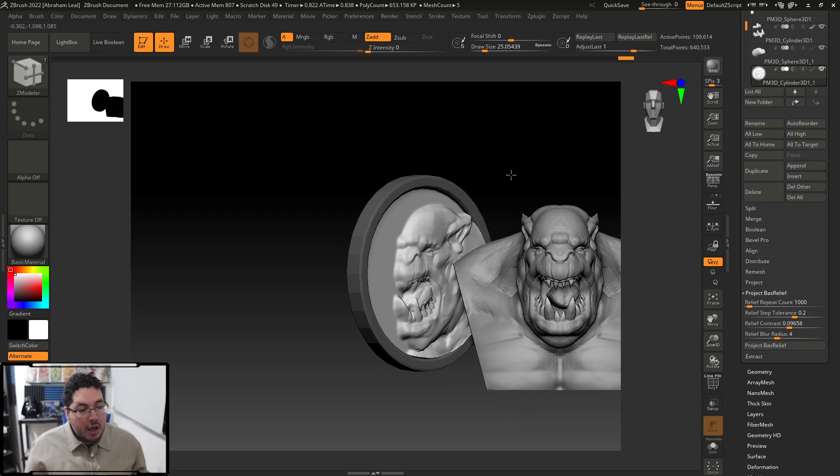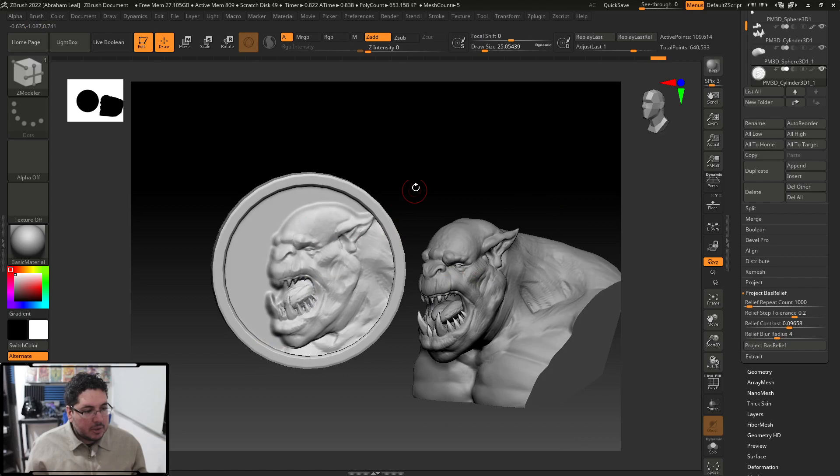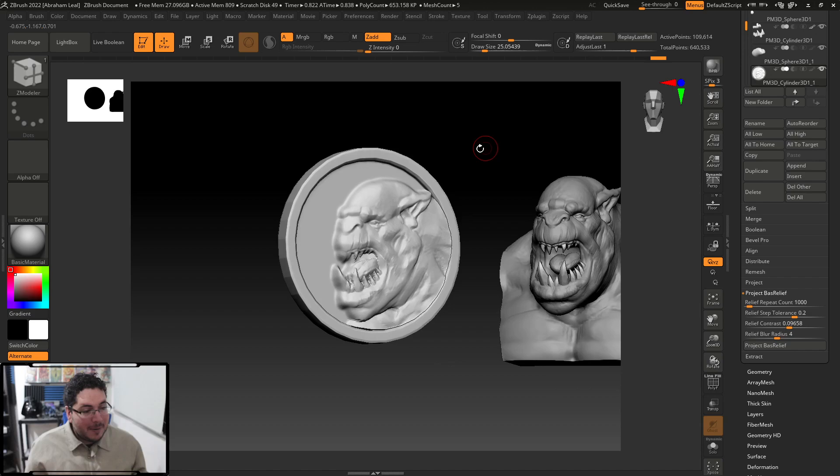We got that nice three-quarter look. Trying to sculpt this from scratch — believe me, I've tried — it's a real pain. So it's very difficult to do manually, but thankfully with this new tool you can do it very nicely.